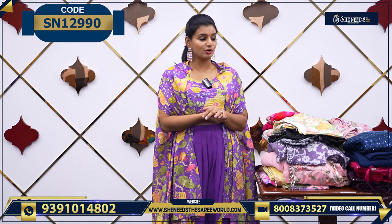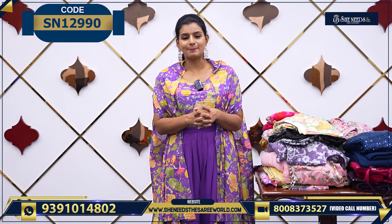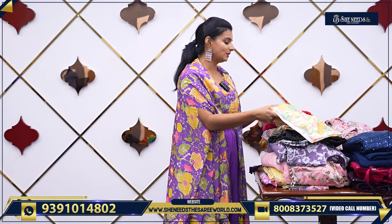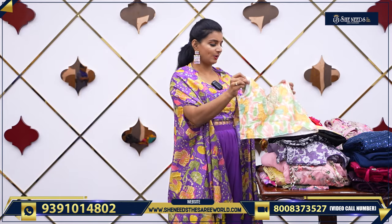There are many models, as you can see in the video. Happy shopping, enjoy it! Starting with the next variety — let's see the next variety.